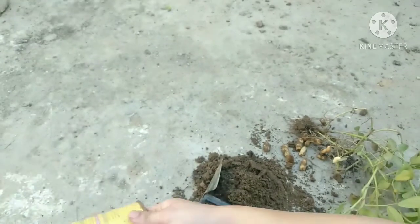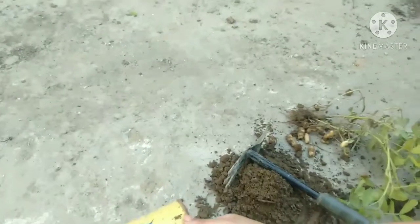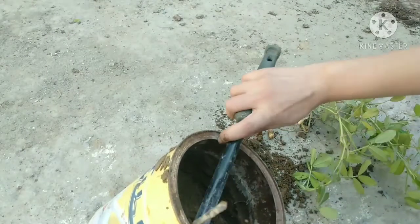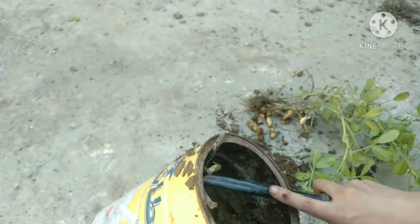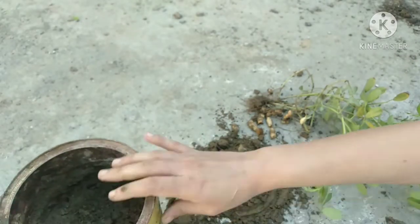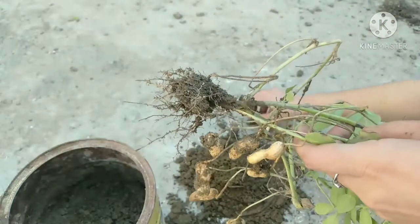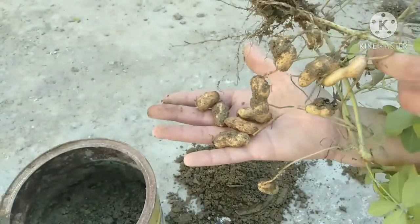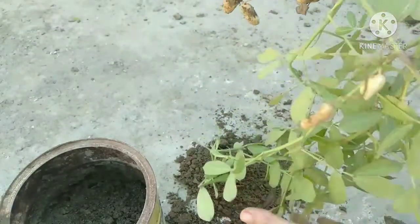Let's talk about it. There are so many Mungphalies and these are 4 seeds. After harvesting Mungphalies,